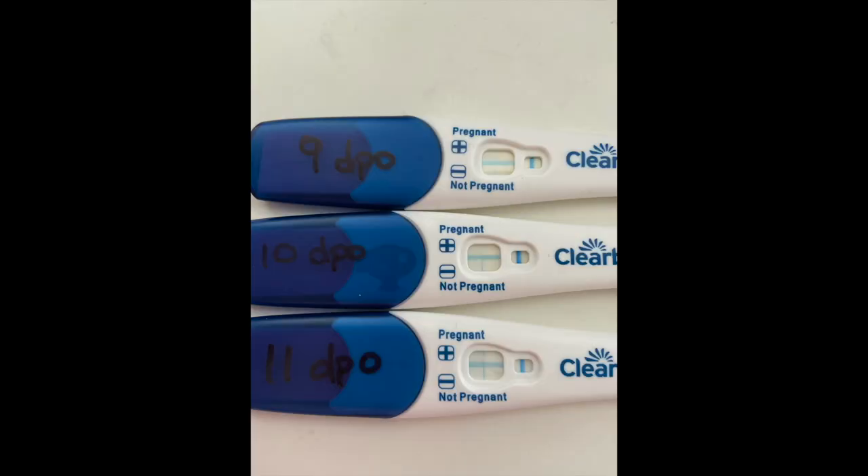My timer is going. I will insert a picture here right now - you should be seeing three tests. The first one is 9 DPO, the second is 10 DPO, and the third one is 11 DPO. Each of these tests shows what looks like an evap line because it was out of the time frame - it was later. But they're getting progressively darker. I have never seen that before, so I don't know what's going on.